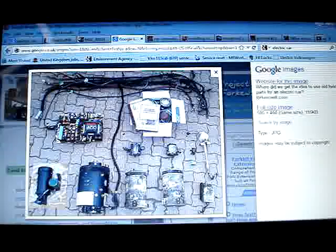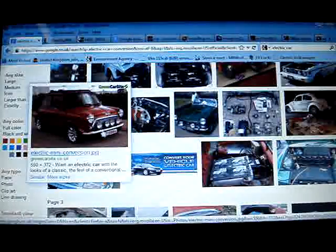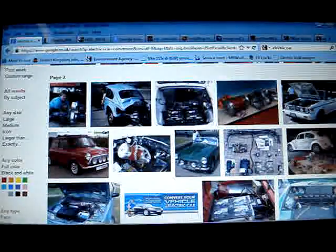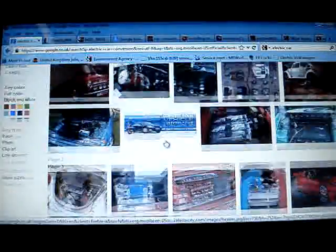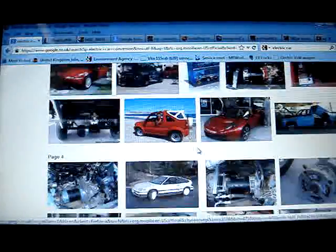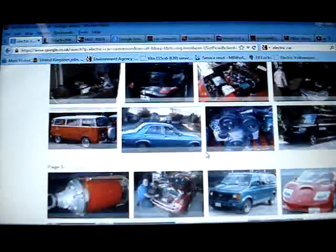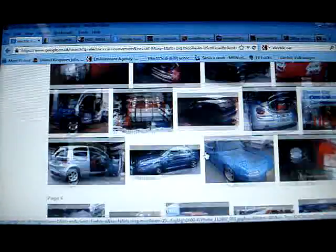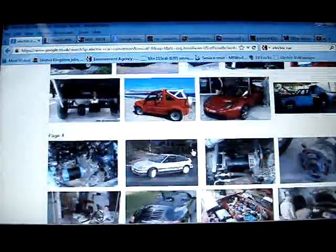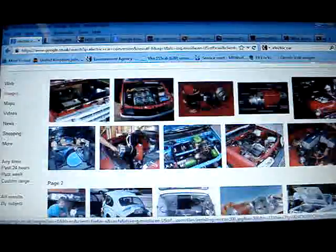I'm going to buy this car. What it is, is I've been — in the past six months — doing some research, and I've just found out that you can convert any car into electric. I never knew that. I've been around for a long time and for the past 10 years I've always wanted an electric car, but they're expensive or they're small and not really that good. So I decided, let me build my own electric car.